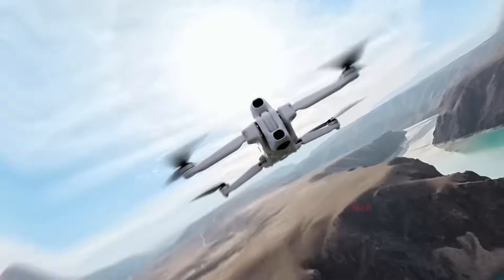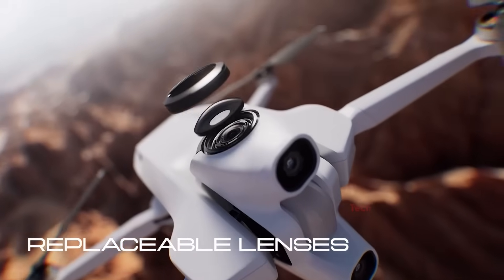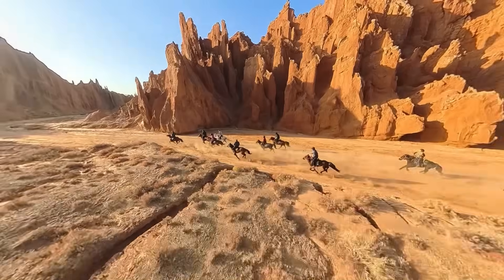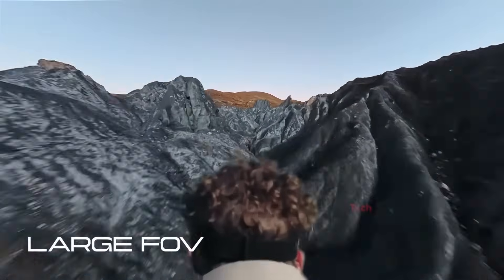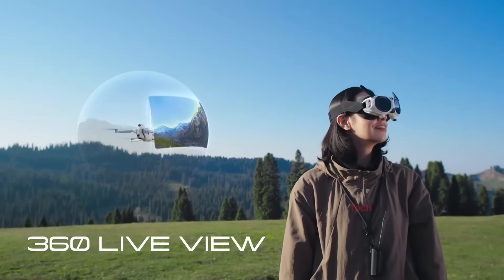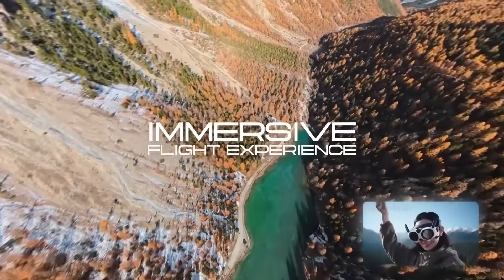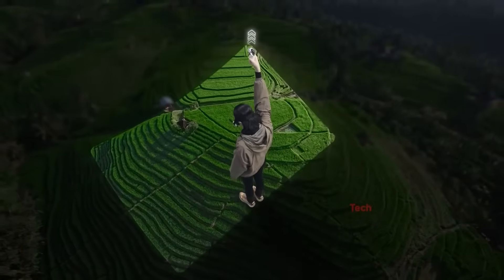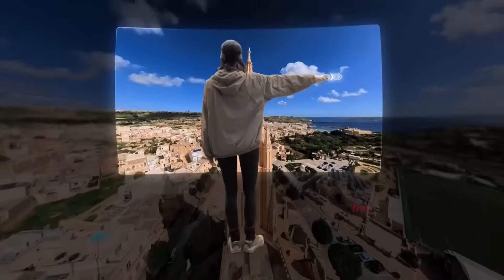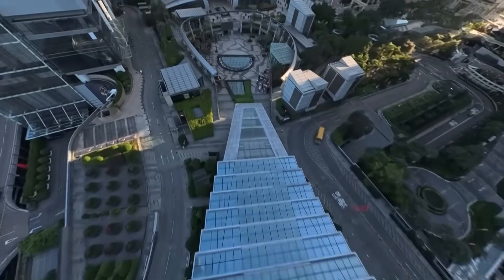The One also has clever design touches, like retractable landing gear that keeps the camera's full 360-degree view unobstructed in the air. But it's not perfect — battery life is average compared to DJI's mini lineup, and 8K 360 footage demands heavy processing on a powerful computer. Stitching can produce minor imperfections on water, trees, or close objects. People who want flawless, cinematic, shallow depth-of-field shots straight out of the camera will still prefer DJI.